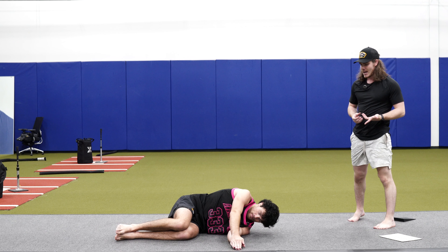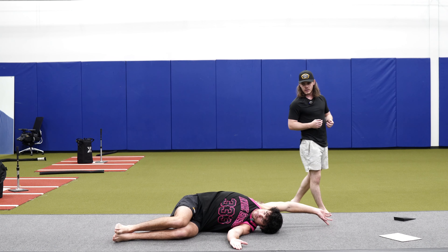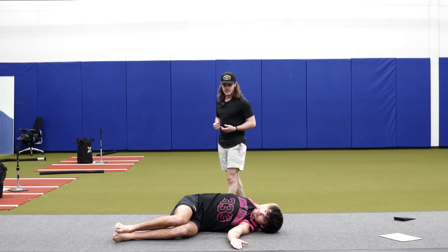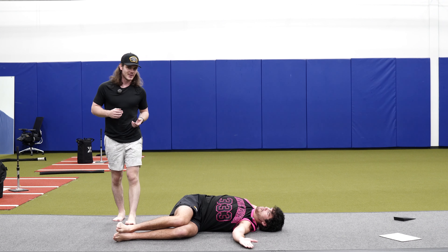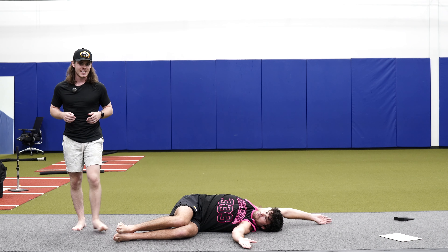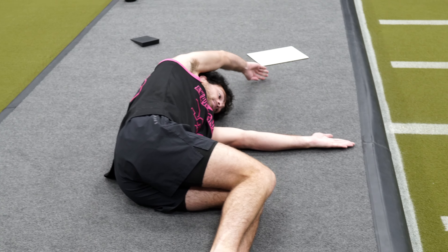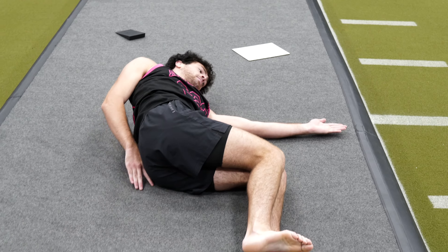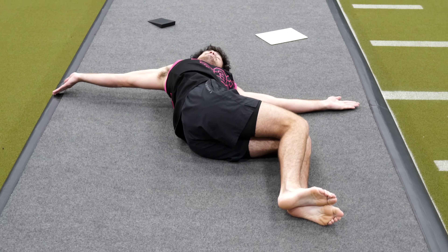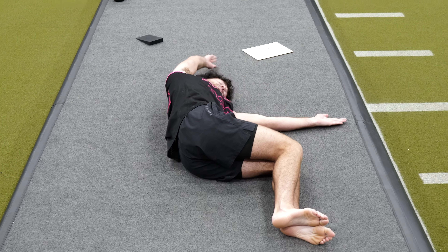Tommy's really good at these — we've been working together for about four years now, actually my second longest athlete. As you can see, his knee is almost staying completely attached, his spine's rotating all the way through, and he's able to make that half circle and get both shoulder blades on the ground, which is awesome.